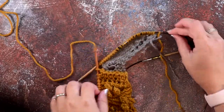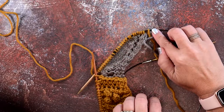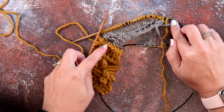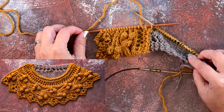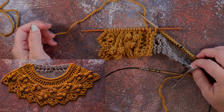You'll continue this way with your edging all the way around, attaching it on each wrong side row to each live stitch of your shawl. When you get to the very last stitch, your pattern should tell you what to do, but for this one you're just going to bind off on the wrong side of your edging and bind off that last stitch. That's how you create a knitted-on edging — I hope this video helps you guys out, thanks so much for watching.